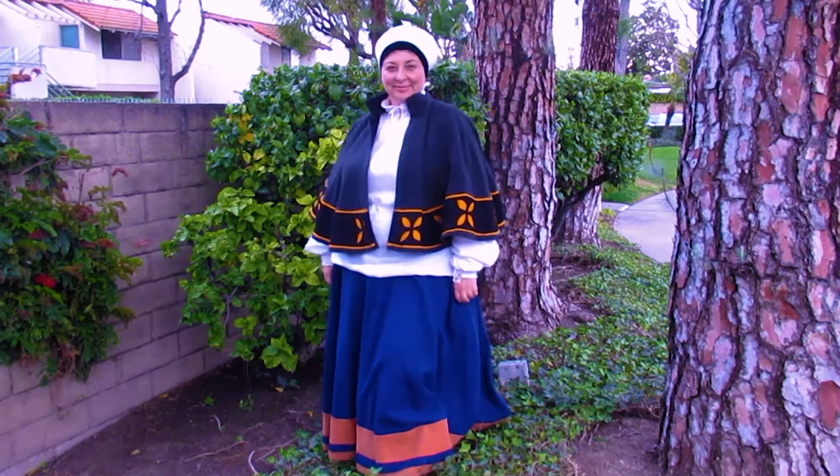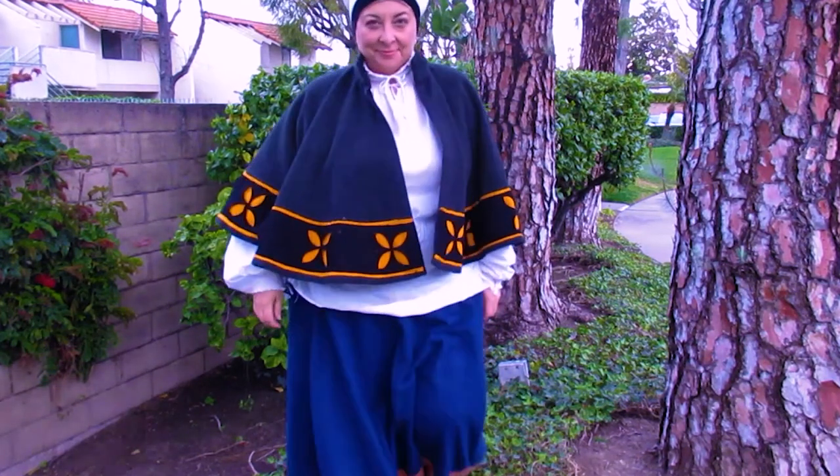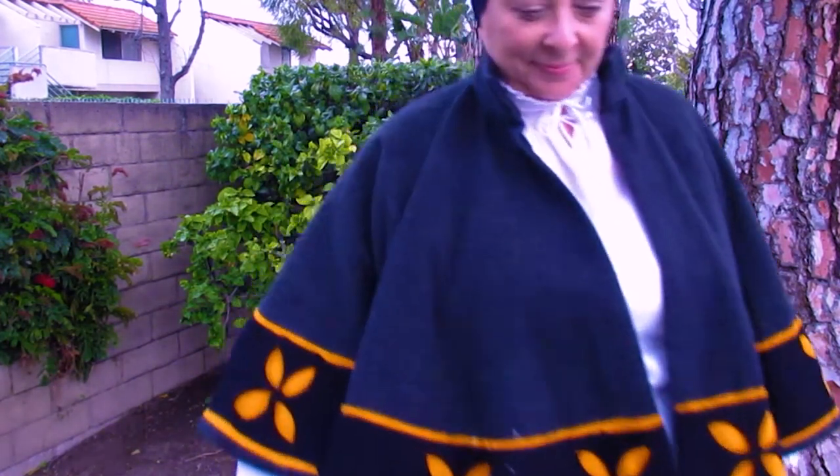If you're looking for another sew along, we have this series here that walks you through how to make a headdress for a 16th century German woman. Otherwise, you may find this video interesting. Thanks for watching, and we'll see you in the next video.